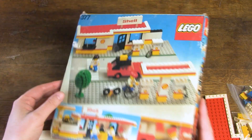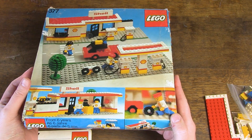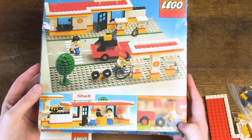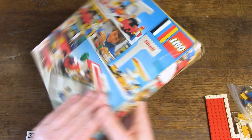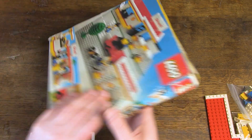The condition of the box is not perfect but not very bad either — it still has all the sides and cardboard. I personally find the box a bit crowded. Normally you have one nice picture of the set at the front and alternative builds at the back, but this one is really full of pictures.